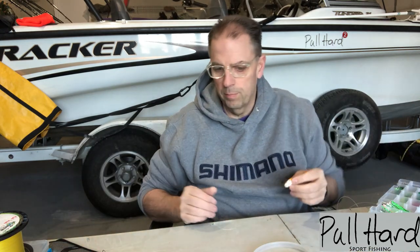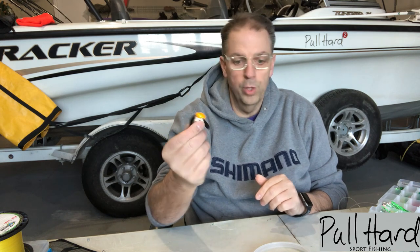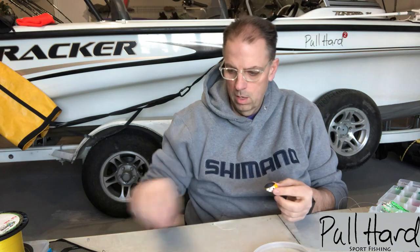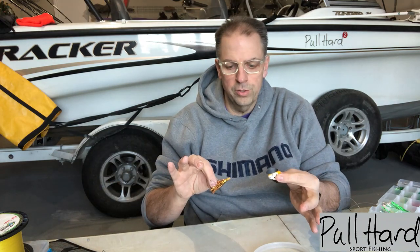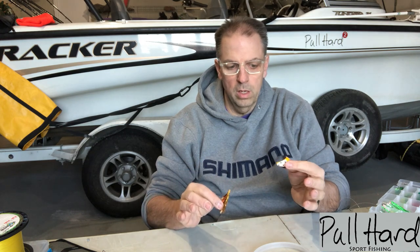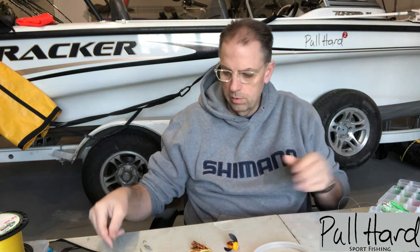This is really the same thing if you're gonna use a spin and glow. You can buy these spin and glow bodies pre-rigged, or you can just buy the bodies and rig them up yourself. This one happens to be one where the line was damaged last year fishing, so I cut away the skirt and cut away the body — but you've got the hook, the beads, the barrel swivel — it's the same concept.